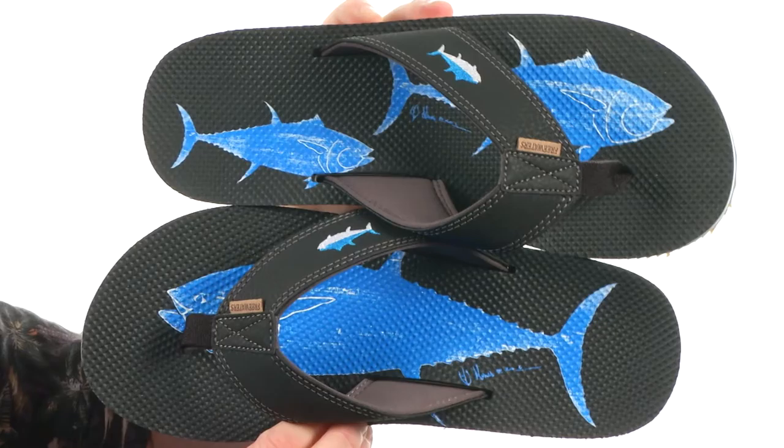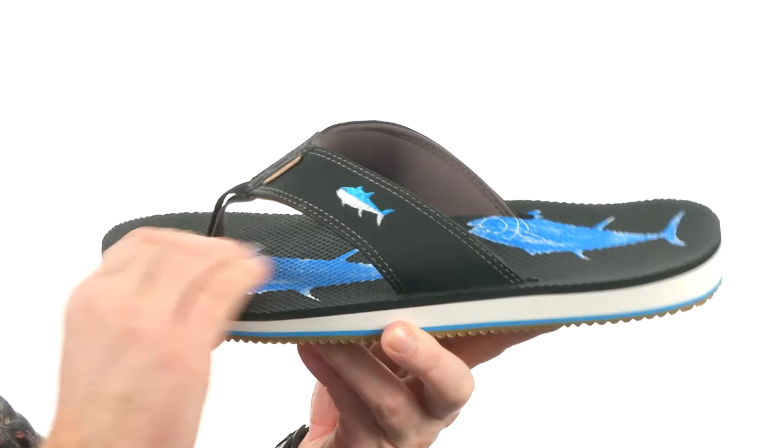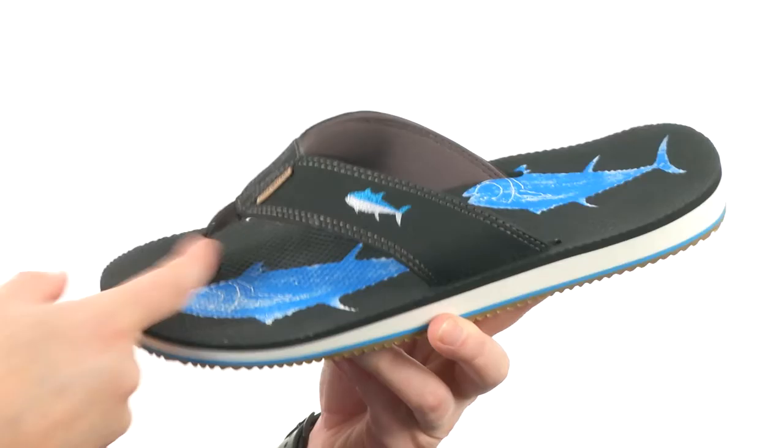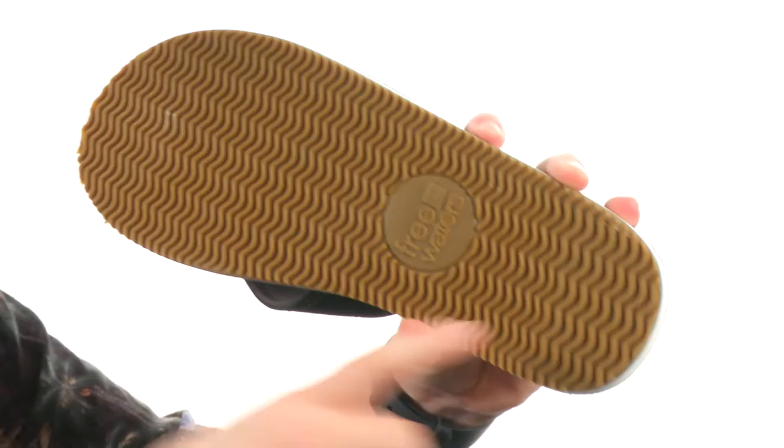Now even though these sandals have blue fin tuna on them - you've got two on the left and one on the right - these sandals still are vegan friendly, made of all synthetic materials. Got the embroidered fish here on the strap as well. The footbed has got a really nice texture to it to really help your feet from sliding around. It's going to be water friendly, the soft toe post as well. Check out that arch support - the foam they've used inside is just incredibly squishy. Then they put a super sticky rubber on the outsole with this wavy tread.